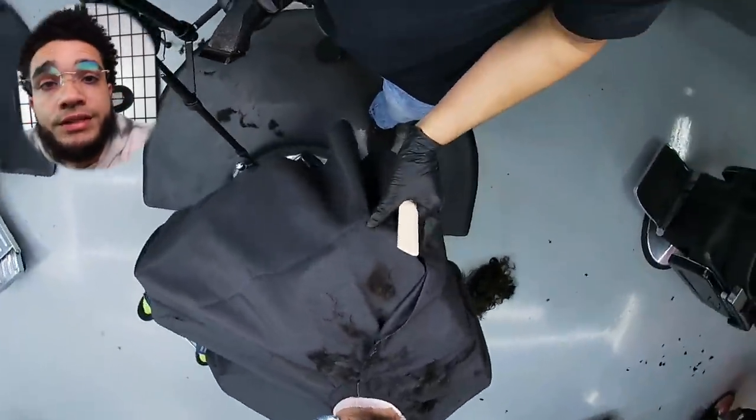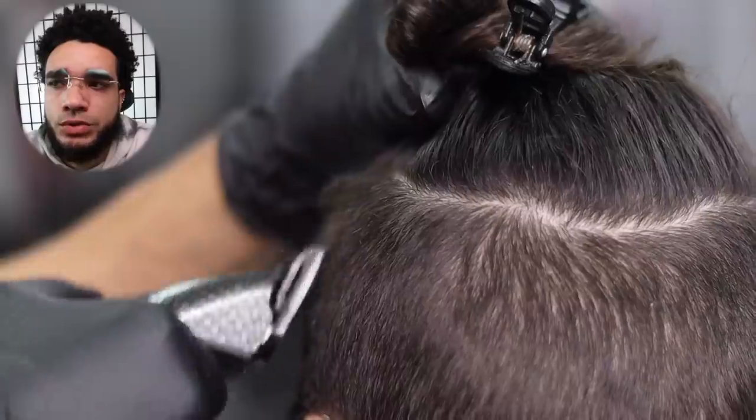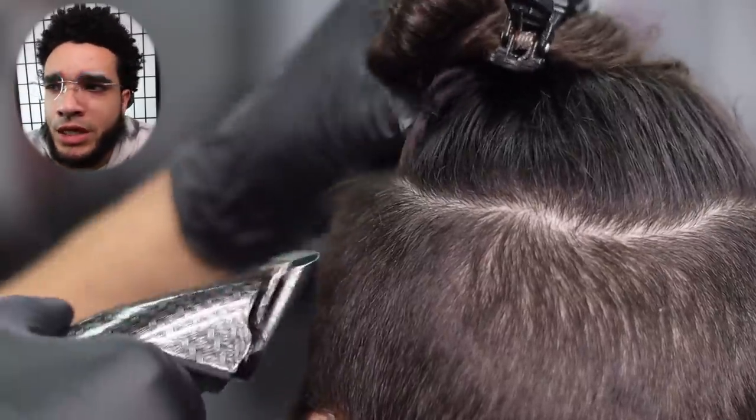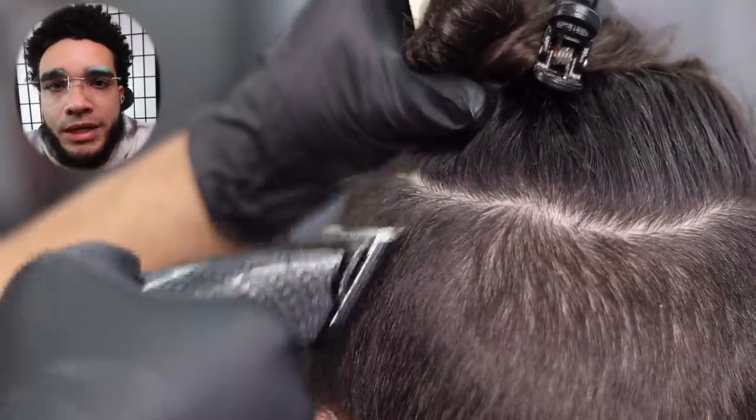This is what you run into when you don't wet the hair — the sectioning is a nightmare. Don't forget to wet the hair, I just want to put that out there. Back to business: I'm using my detachable blade, a one-and-a-half or two — I'm pretty sure it's a two. Let me know in the comments below.